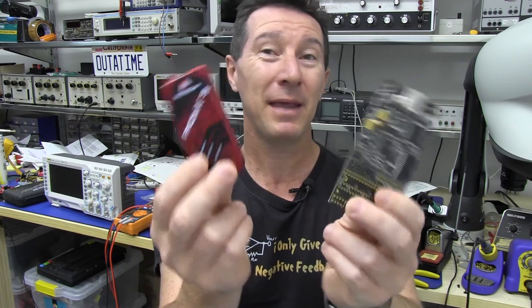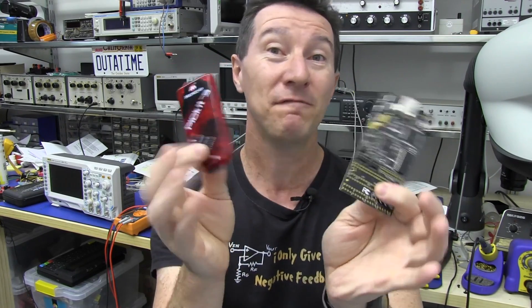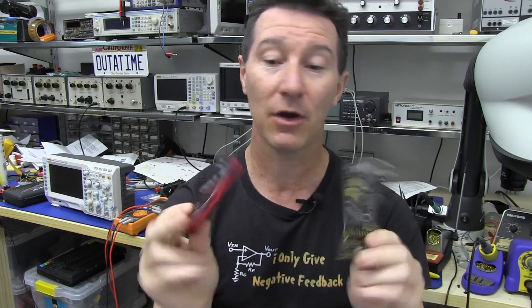Hi, you may have read in the last day or two some news in the PIC and AVR camps — Microchip and Atmel for you fanboys out there. Pretty exciting stuff.